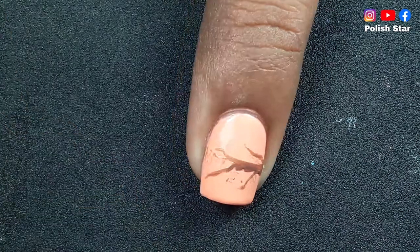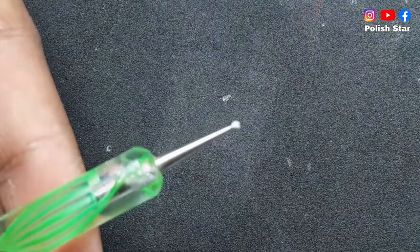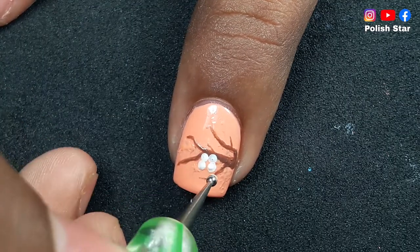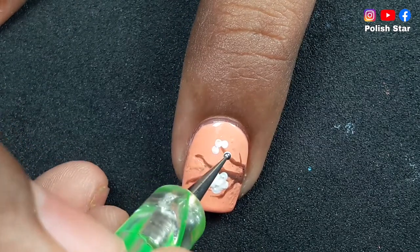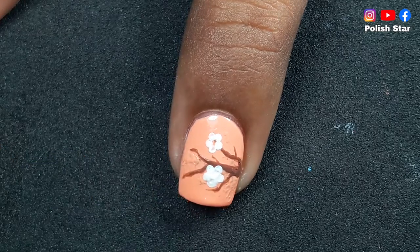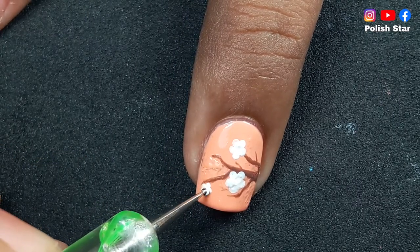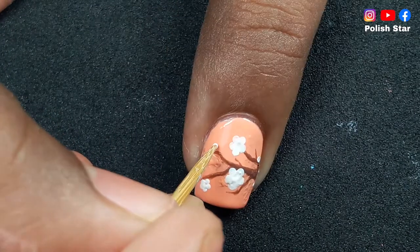I'm not adding too many branches, just keeping it simple so that beginners can do it quite easily. Now I'm going to add flower petals using white polish and a small size dotting tool — just add five dots together and fill the gap with the same white polish. I want to give this nail art a soft look, that's why I chose these soft color nail polishes like peach and chocolatey brown.